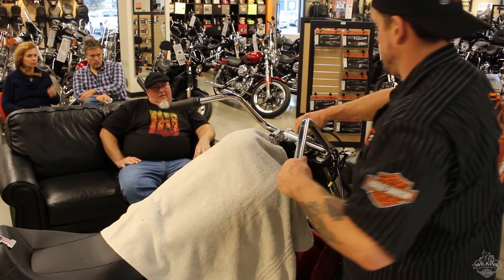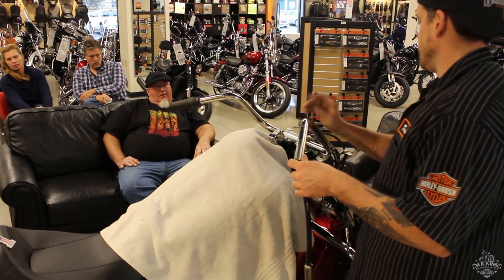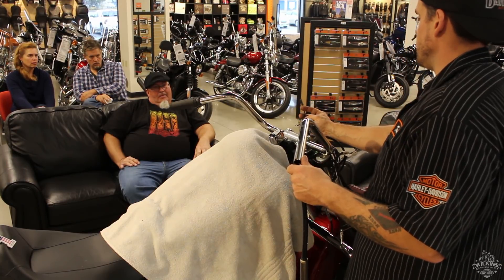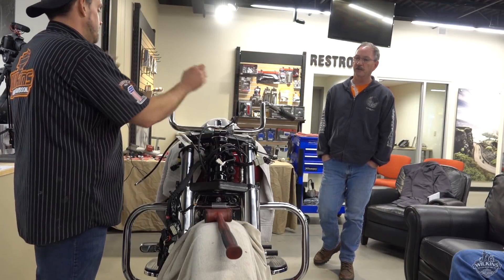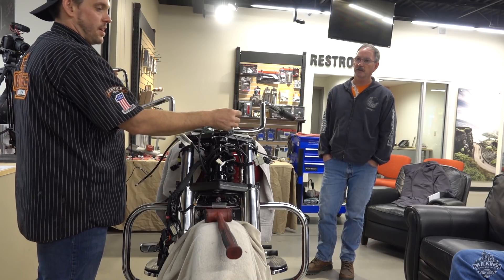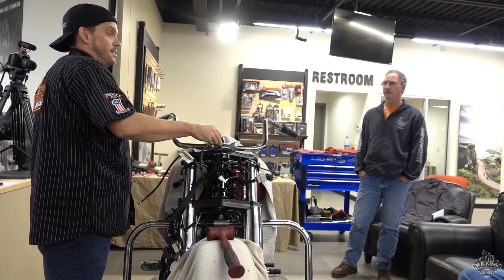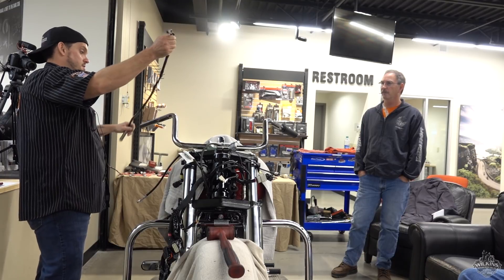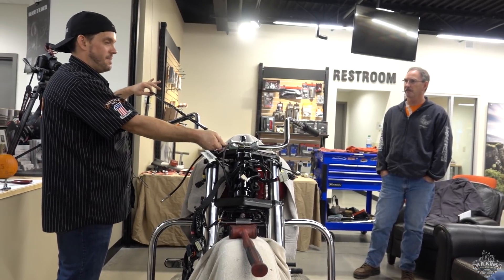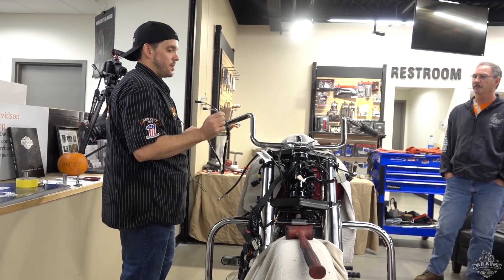Pull this twist grip sensor right out of there — we can do that while it's on the bike. These are bigger, thicker bars so I should be able to pull it through fine. The only thing this plugs into is if you get the heated grips — you pop this little thing off and there are two prongs. When you slide your heated grip on there, it plugs into there and provides the power. Since the 14s, I don't think I've had to extend this sensor. There's a lot there. Maybe 18s, but I haven't put a set of 18s on the new bikes. A lot of people are going with 14s now — we rarely put 16s on anymore.